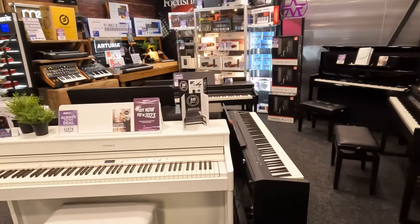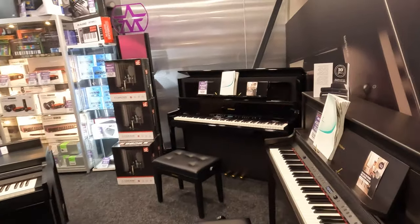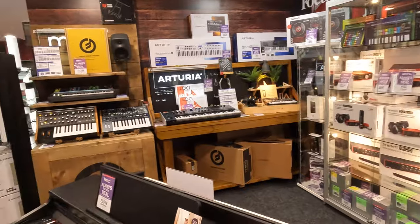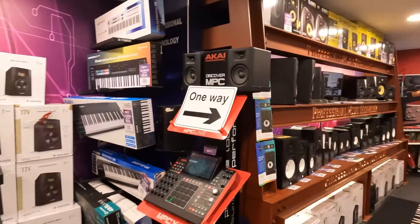They have a full piano, a straight piano. You can get a full piano here. They also have a grand piano, which is very big. If you have seen movies, you can get one here, but you have to place an order.